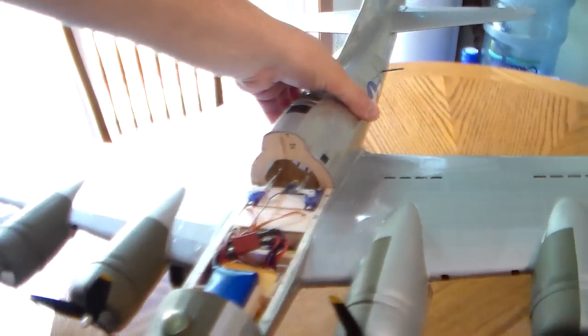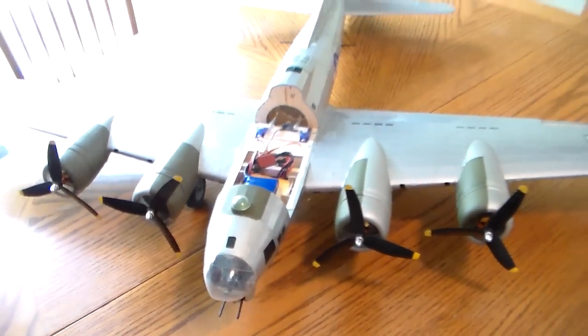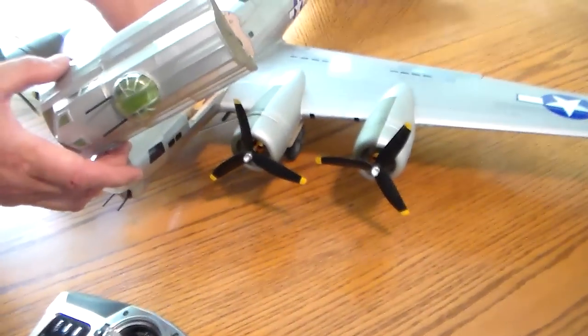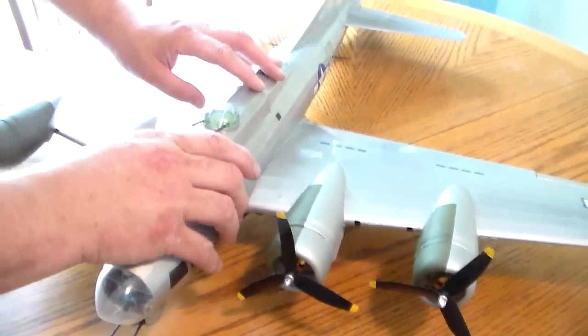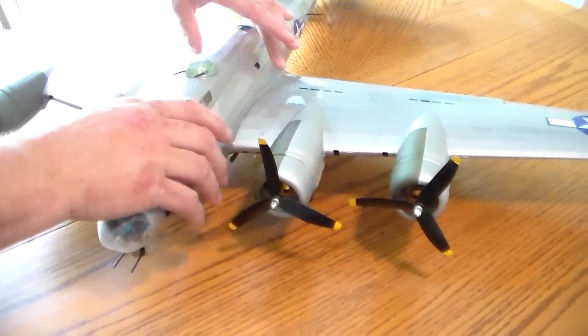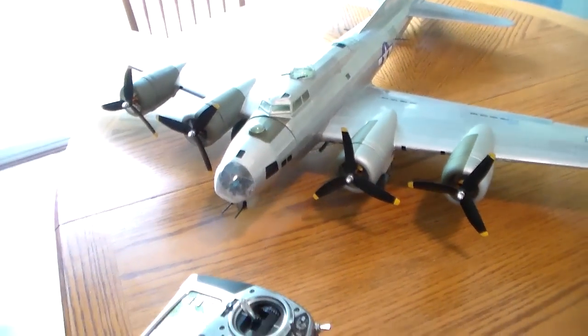The springs actually came from the door of a cassette player from a Volkswagen. Anyway, this is our function test — it's what we ended up with. It's always best on these builds to get some footage of the plane before it's flown too much, before something bad happens.